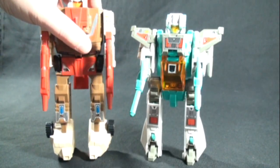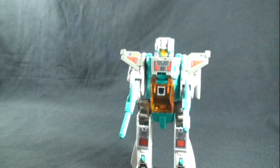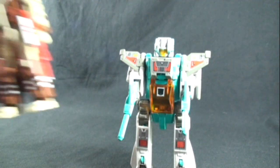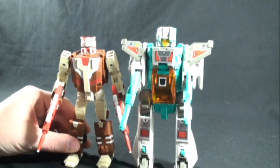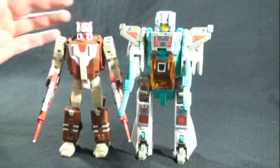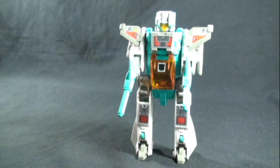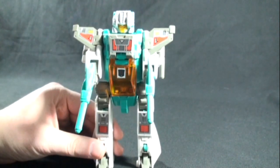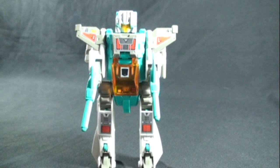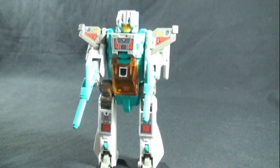Here he is next to Chromedome, so you can see the size comparison. Since Fans Projects is coming out with a Smart Robin — not out just yet — here is the Fans Projects Chromedome, and you can see they're pretty much on par with each other in size. Brainstorm is a very sweet figure. His accessory pieces are the head and the two guns; he doesn't have any extra pieces like Highbrow's vents. So this is all you need to find to complete him — not too terribly expensive either.